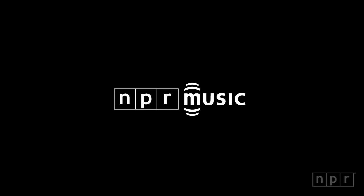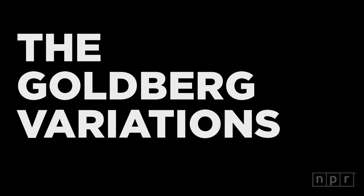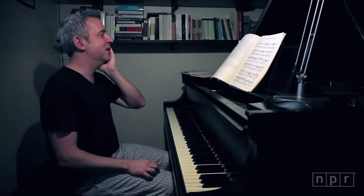Is it alright if I talk, play, and then talk? It's all about the art, man. It's obviously not about the home décor. I wish there was more coffee.